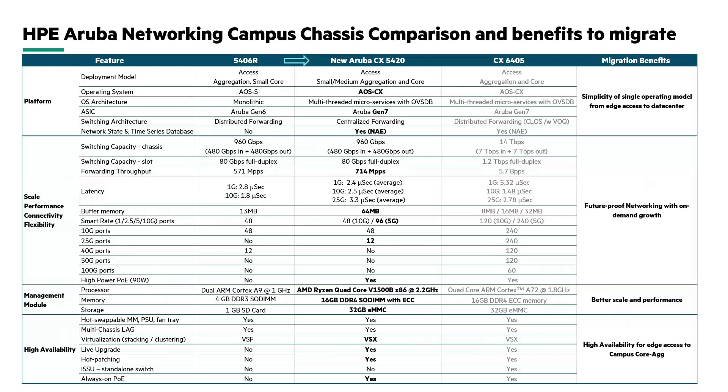Here is a comparison between campus chassis with the benefits of migrating from the 5400R to the 5420. First, the platform brings the CX operating system with Gen 7 ASIC and embedded NAE, simplifying the operating model. Second, increased performance with more options for PoE classes. Third, a more powerful CPU with more memory and storage for better scale. Fourth, high availability with VSX technology for zero downtime live upgrade.